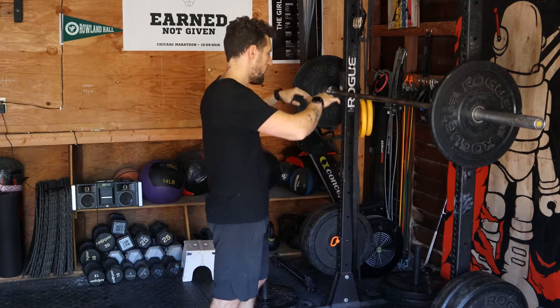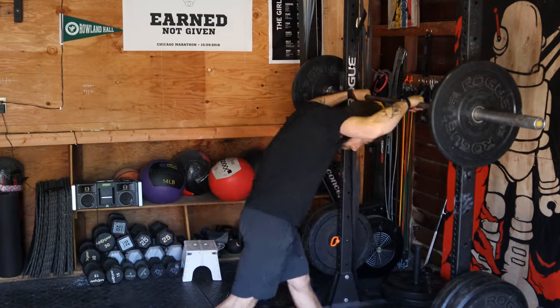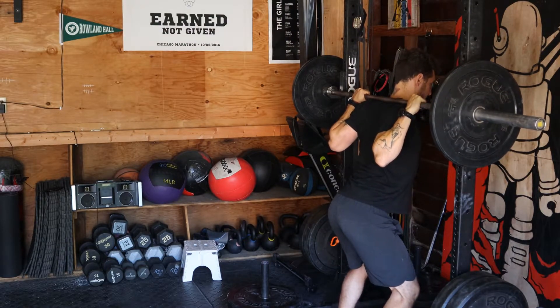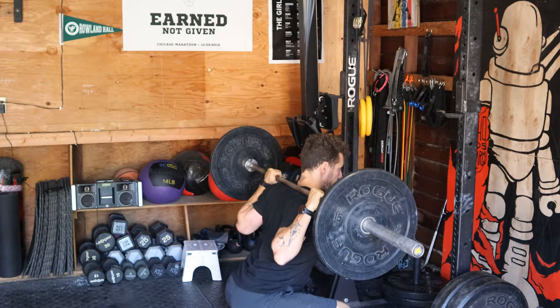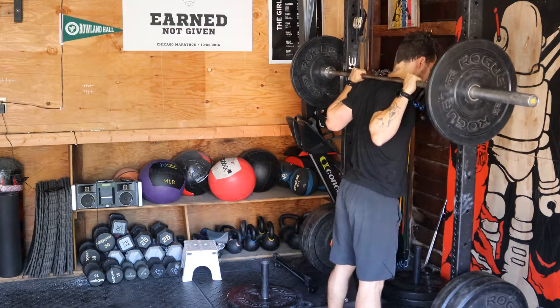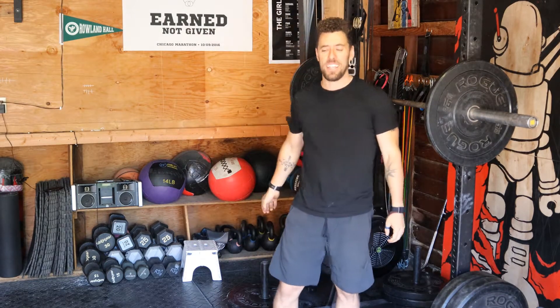No matter what weight you have, come under the bar — the lift starts here. Engage your back, pull the bar against you, come down, upper back is engaged, squat, and up. Don't crash down and lose your back. That is upper back engagement for the back squat.